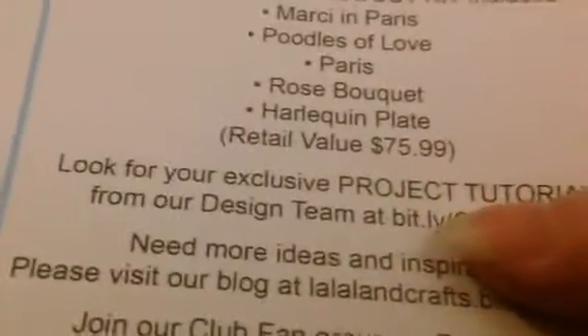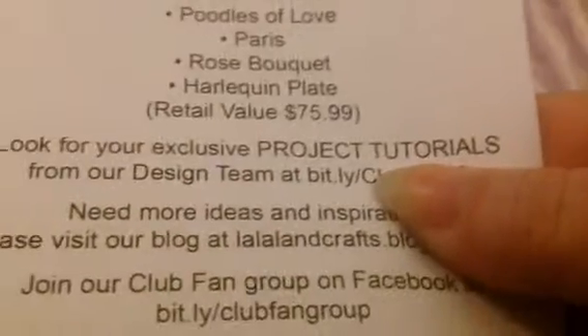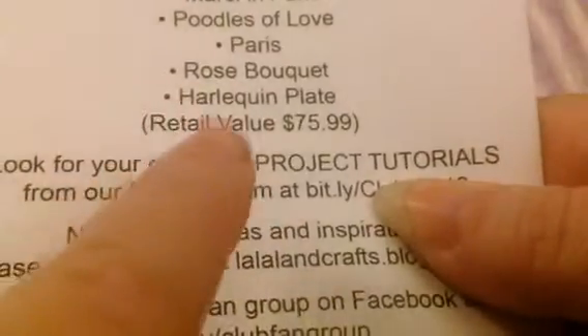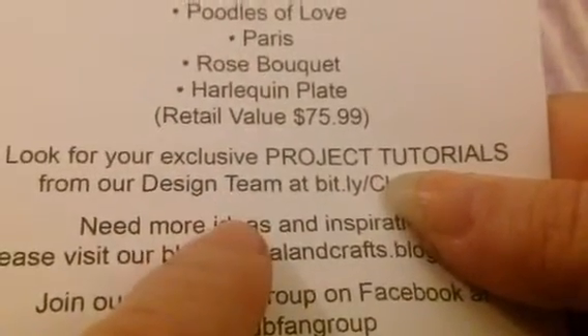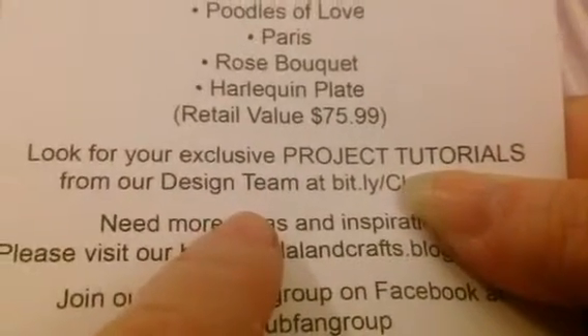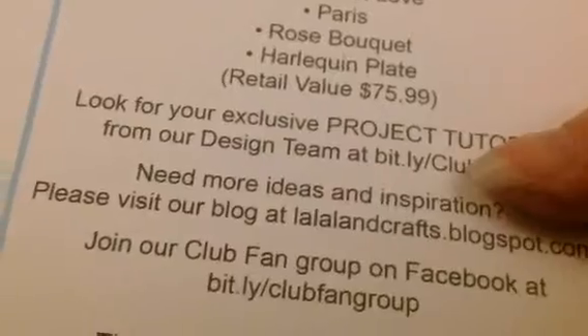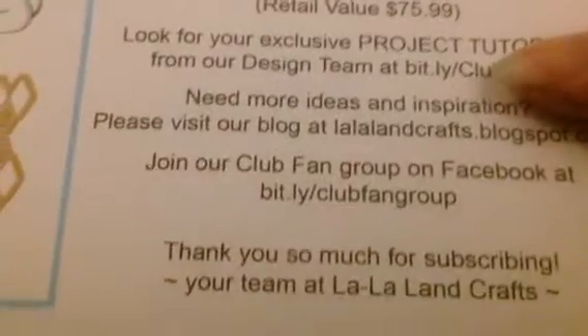Now this harlequin plate — we need to talk about it because it does not look like this when you cut it out. You also get a special link to a tutorial. These tutorials are done by the design team, and Ariana, the gal who runs La La Land Crafts, has put together a great design team. Each tutorial has Copic Marker suggestions — I use Spectrum Noir so I have to play with it a bit. There's also her blog address and a link to the fan club page on Facebook. Make sure you go check out La La Land Crafts.